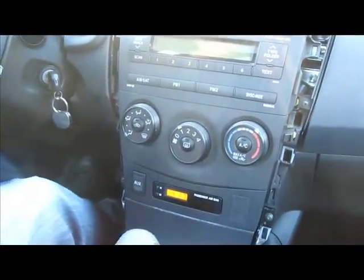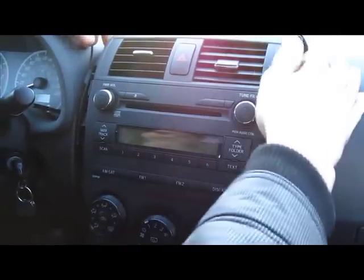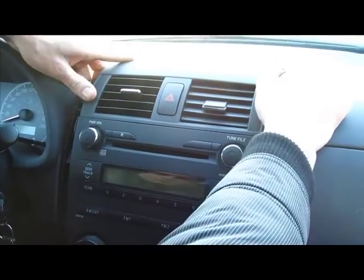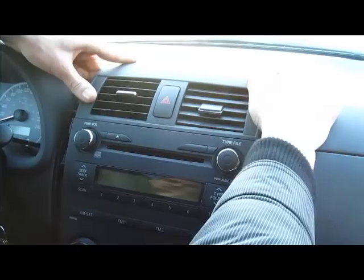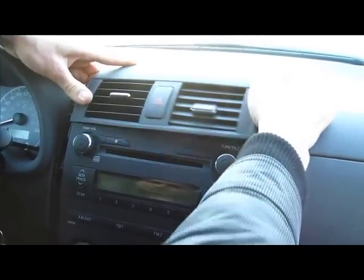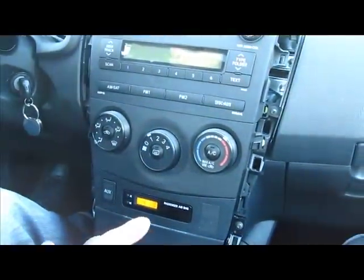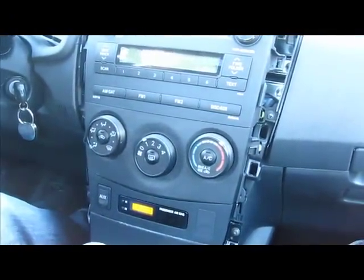The next step is to remove the top part with the vents. There are no screws holding it — it just clips in. So you grab it, kind of shake it, and it comes off. You don't need to disconnect it; you can just put it on top. We'll come back to removing the radio after.